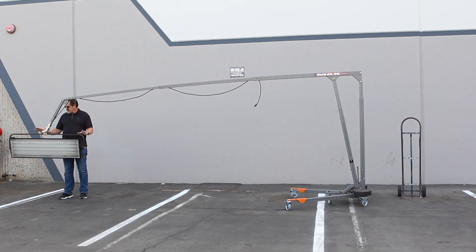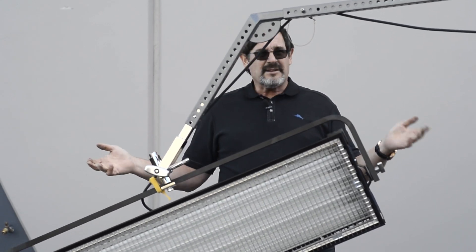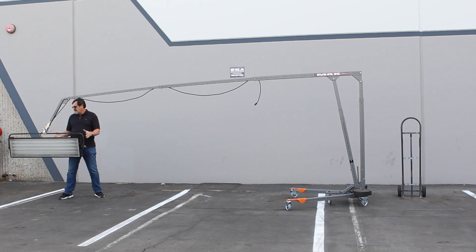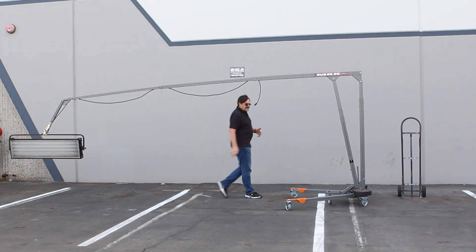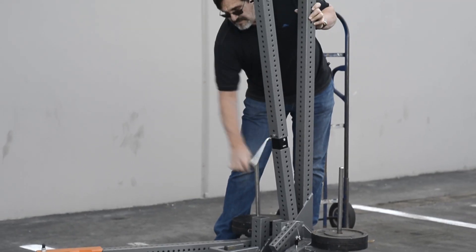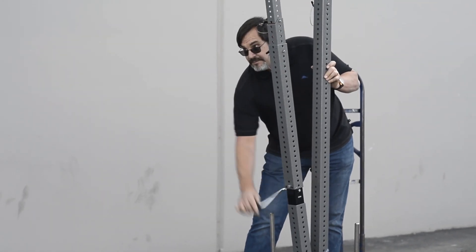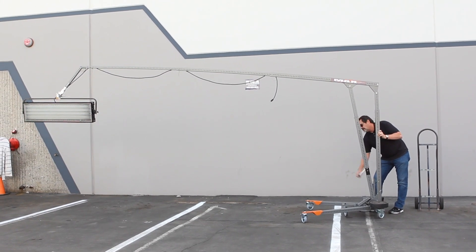Depending on the application, you can lock this and it'll stay as you go up, or you can let it loose and as you crank up the arm it stays parallel. Now, to adjust the angle of Max, there's a little crank here — a very simple process of turning the crank, and up she goes.